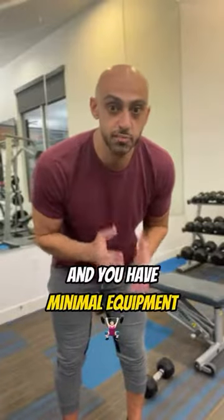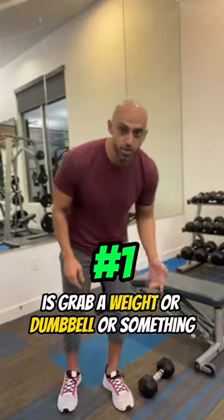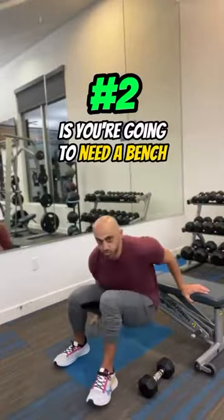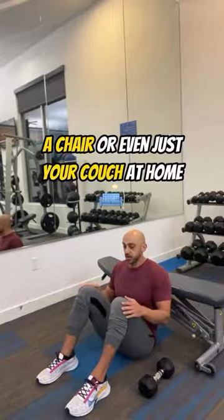If you want to grow your glutes at home and you have minimal equipment, here's what you're going to be doing. Number one, grab a weight or dumbbell — something fairly heavy that you could set on your lap. Number two, you're going to need a bench, a chair, or even just your couch at home.